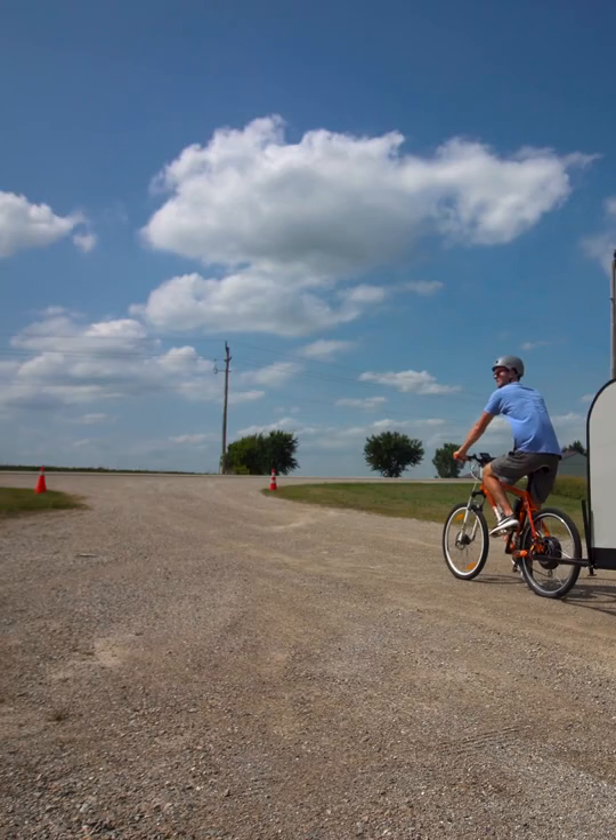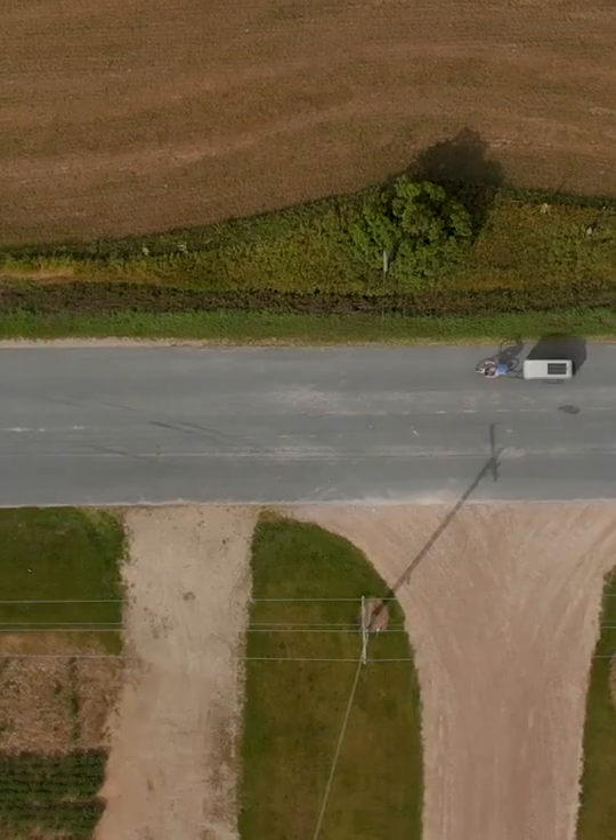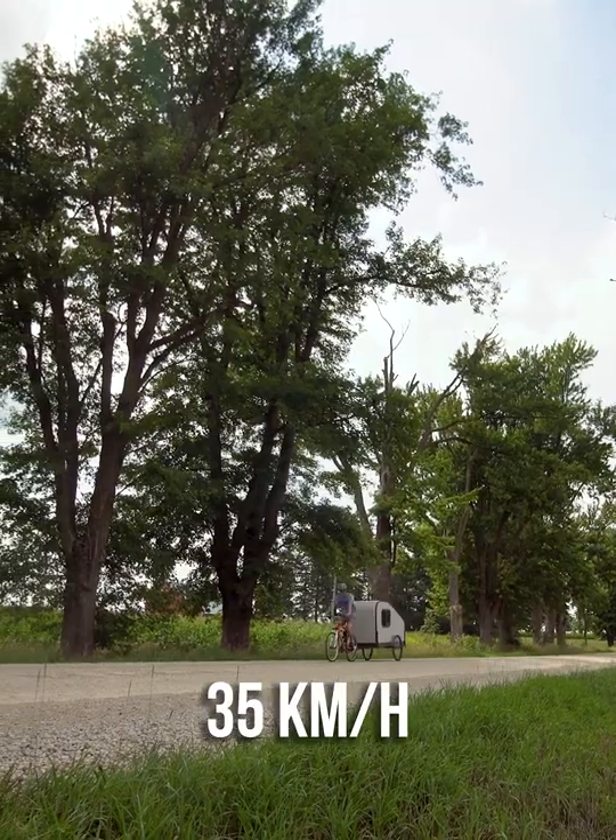I can get over 100 kilometers of range on one charge going 35 kilometers an hour, which is good to get me pretty much wherever I want to go.